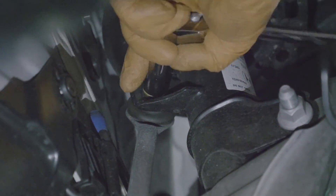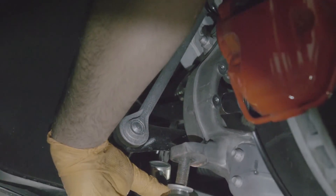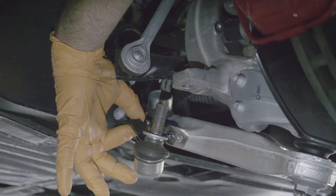Next up, we're gonna take off the sway bar link with the 14. Now that the top of the sway bar link is disconnected and removed, we're gonna remove the lower tie rod and the G-spot sensor bracket.